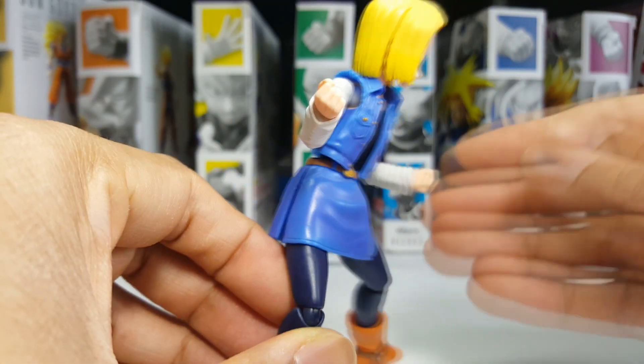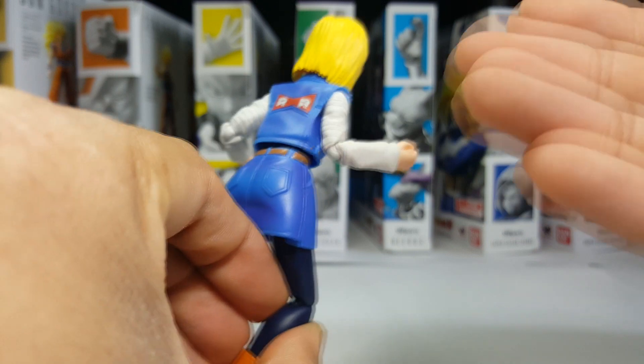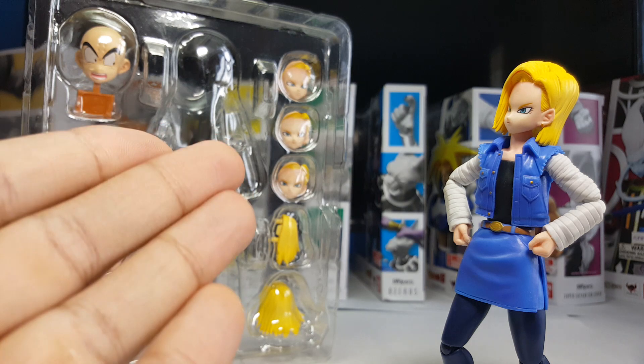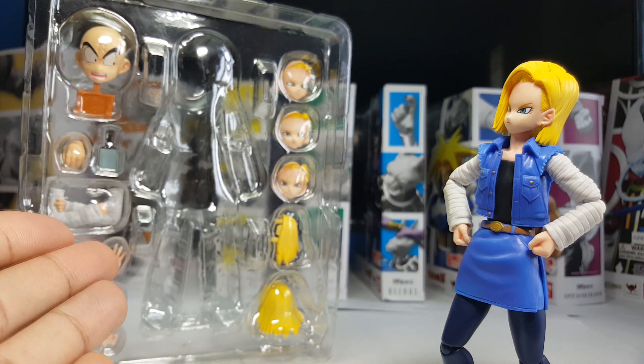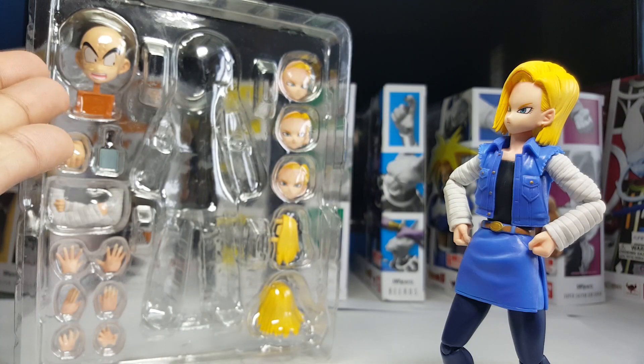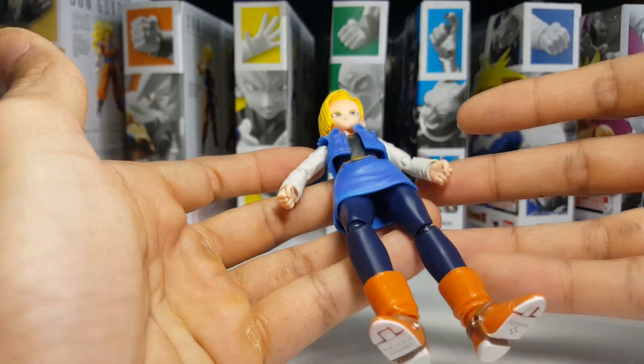Just like her twin brother, this figure's release was almost flawless. I mean, 17 and 18 were the first to come with a ton of accessories and hands to begin with, but in addition she came with a part for another figure.